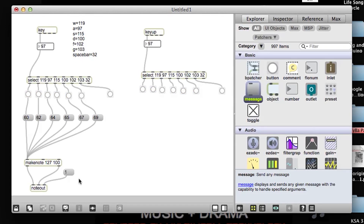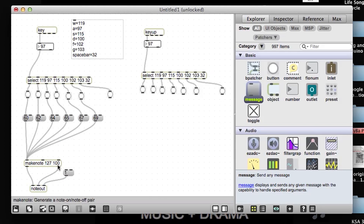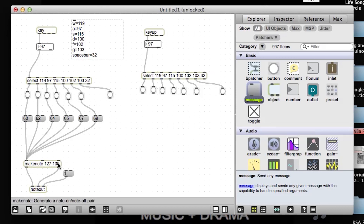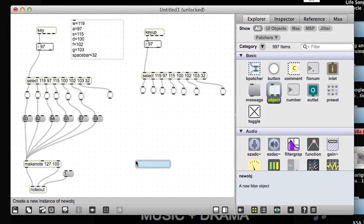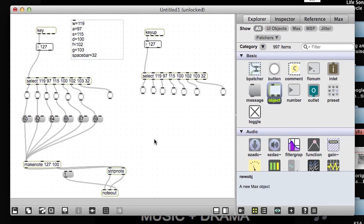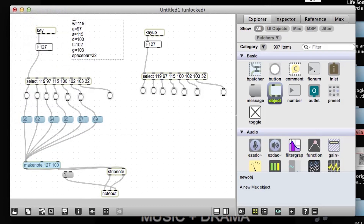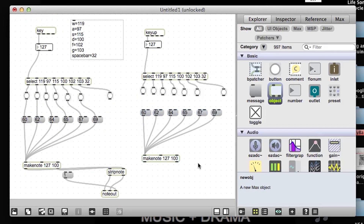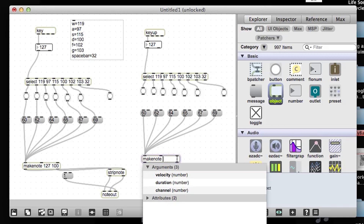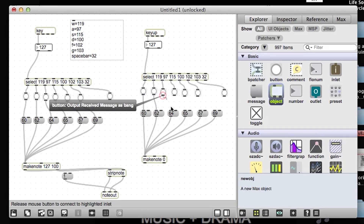Now I want to make note off messages. Right now, as this is set up, my note will automatically send a note off message after 100 milliseconds. I want my Dantiba to react to my playing a little better, so I don't want automatic note off messages. I want the key up to dictate my note off messages. So what I'm going to do is bring in another object called strip note. Strip note keeps the note off messages from make note from occurring. I'm going to copy this entire module to create a note off message. However, we're going to take away the default duration because we don't need it for the note off message, and we're going to make the default velocity zero. This should give us control over the duration of the notes that we play, because now we're in charge of the note off messages and not make note.